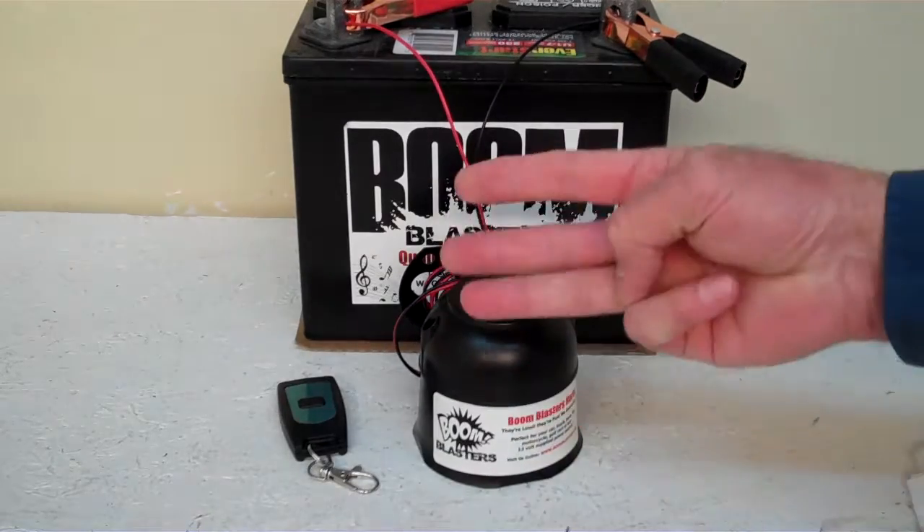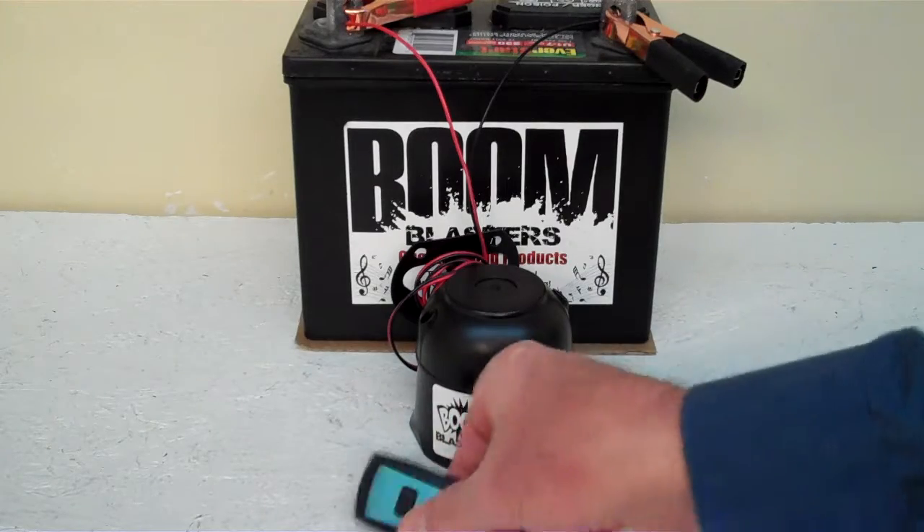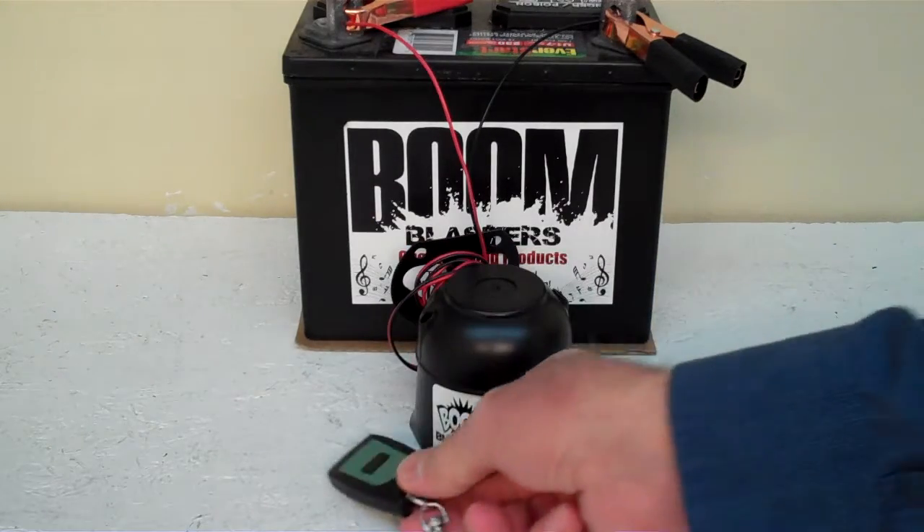Hey everyone, this is our Royal Fanfare number 3 wireless car horn. Now it comes with one remote control. You can purchase additional remote controls if you want, but it does come with one remote control.